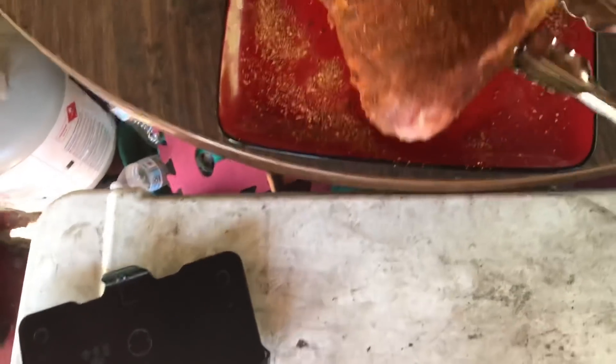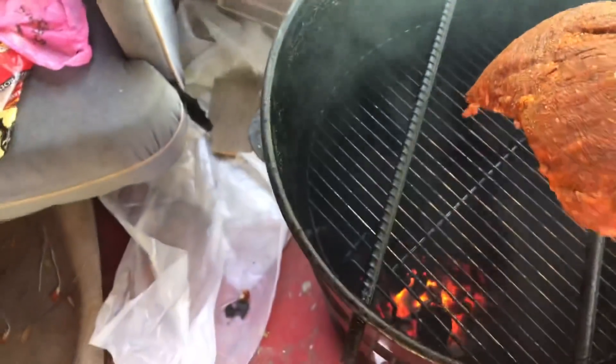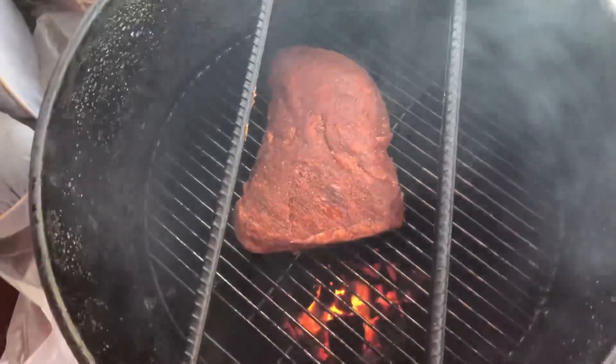That tri-tip has been resting for a while, it's ready to go on the pit barrel — let's get it on. Alright guys, we're putting it on right now. The barrel's running nice and hot, so this is not going to take long.